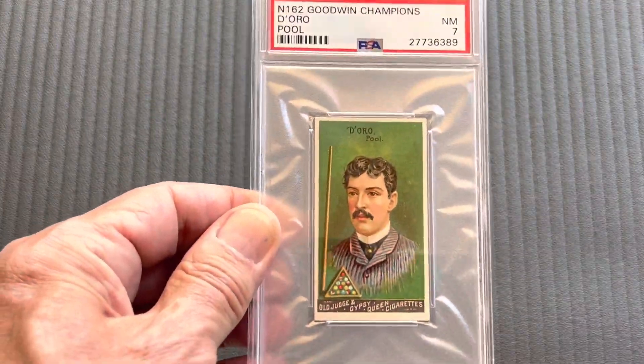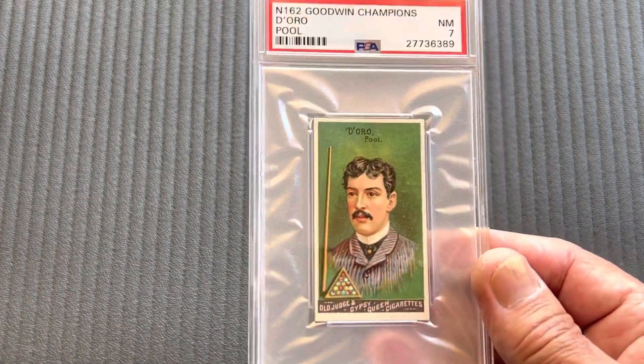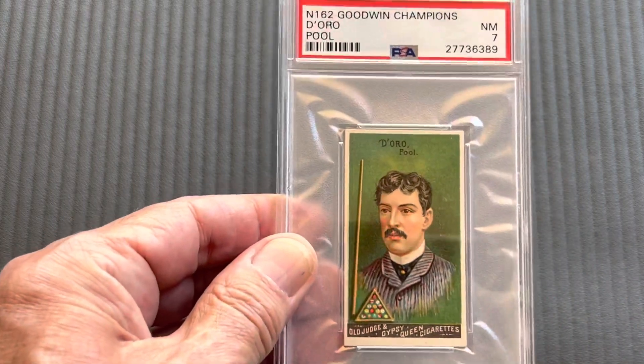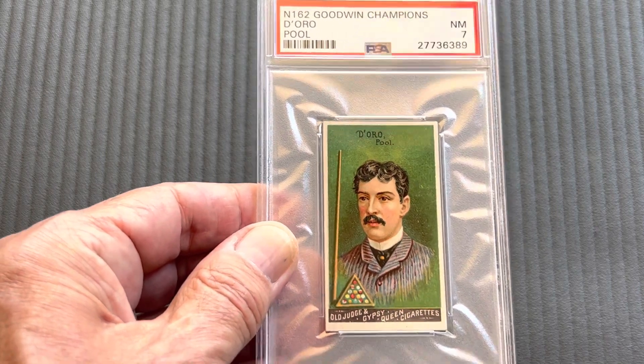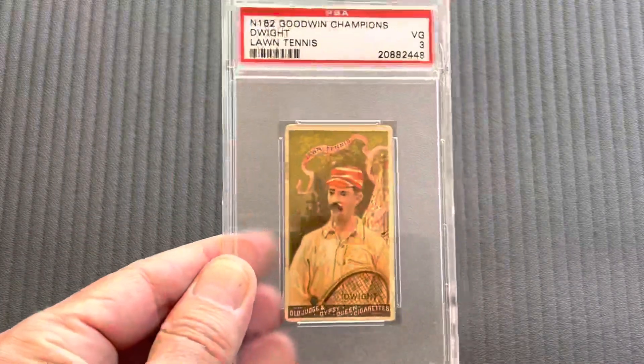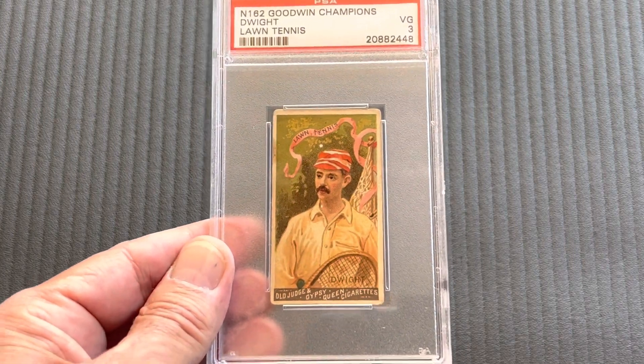Next comes Oro — he was a billiard champion, a pool champion of Cuban descent — in a near-mint seven. That's the highest graded example. Next comes another lawn tennis player: Dwight. I only have it in a three, and these are really difficult cards to obtain.